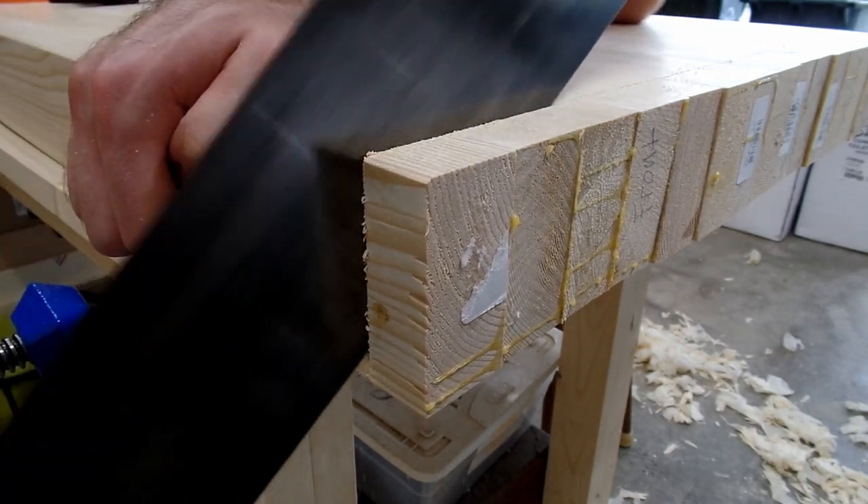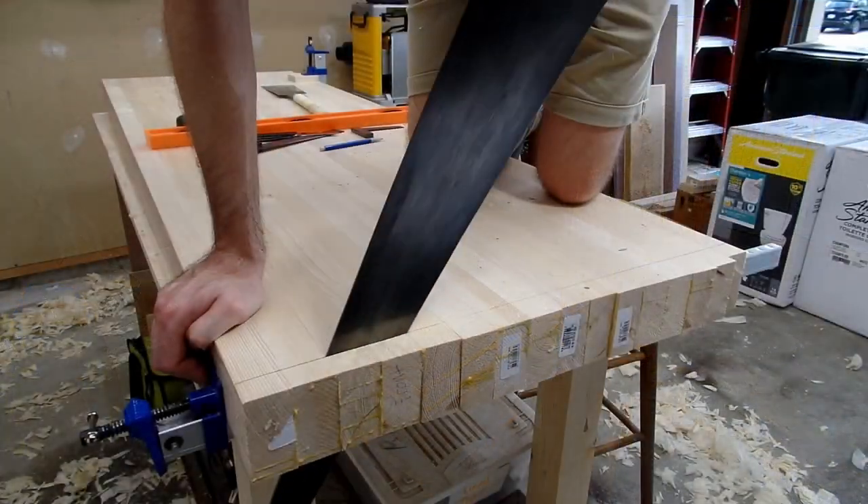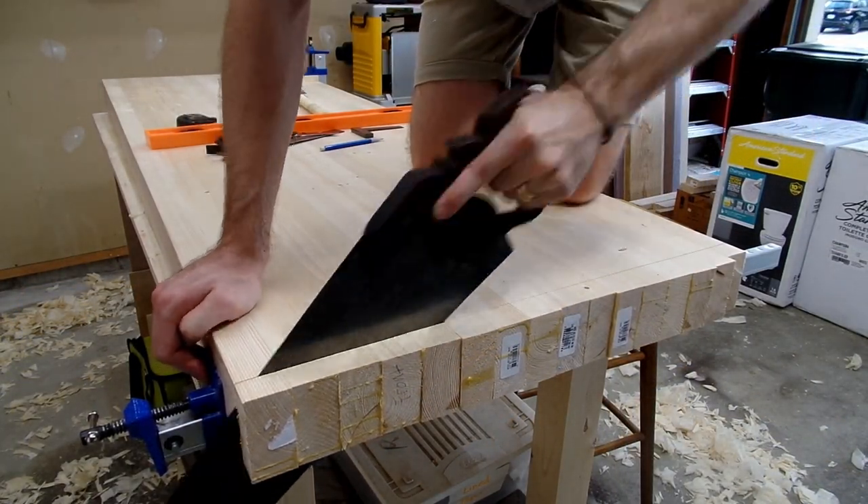If you're wondering if this was tiring work, let me assure you that it was indeed exhausting, but it was also kind of fun in its own way, and it gave me an opportunity to use my great grandfather's saw, which was pretty cool.